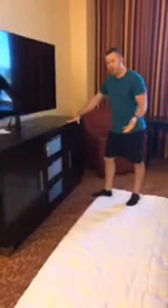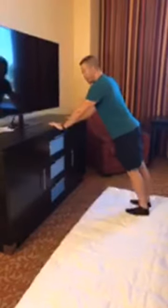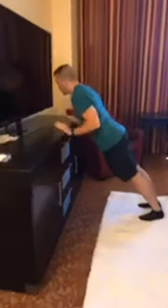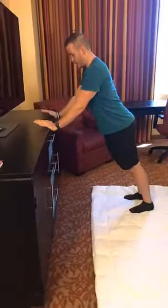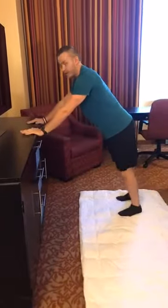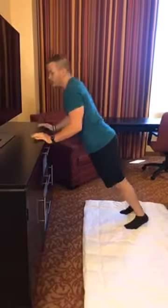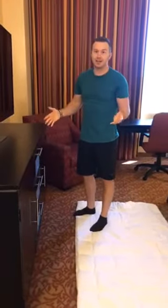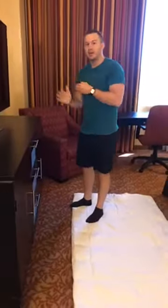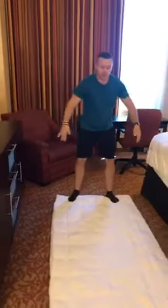You can do push-ups on the ground, but to scale, just get up against something like this, keep your elbows close and press straight. You don't want your elbows flared out — that's going to put a lot of stress on the shoulder. So get set here, or on the ground, and do maybe 10. I like going from 10 and then counting down to 1.